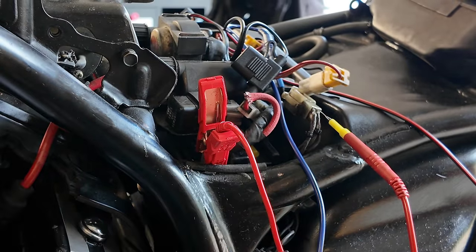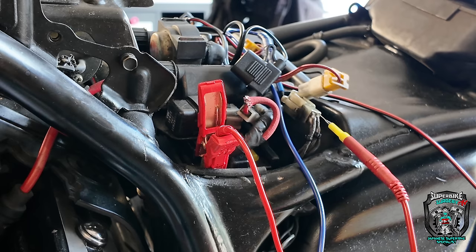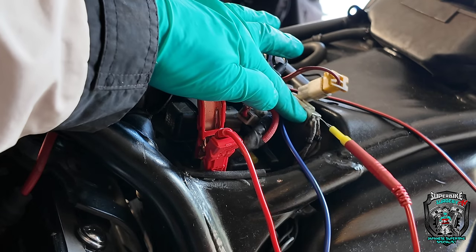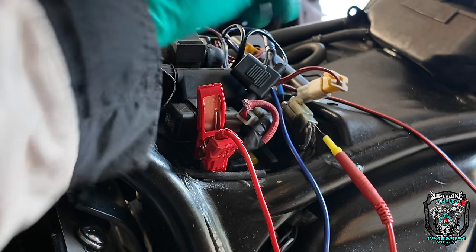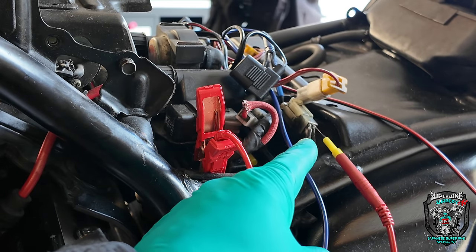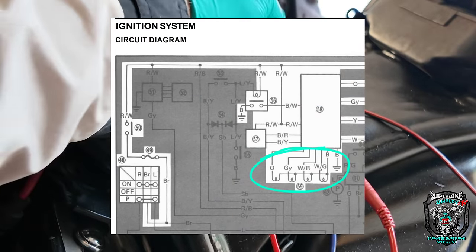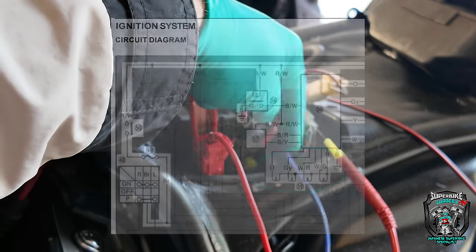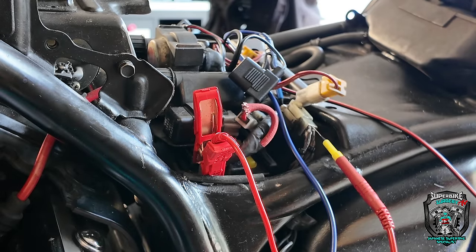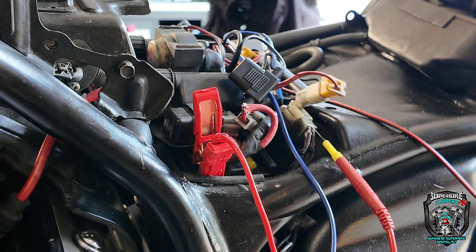Okay guys, part three of this nightmare of a motorbike. I've found the connection block for the crank position sensors — it has four sensors. I'll flash the wiring diagram on screen. I'm just back-probing the sensors as an initial feel, and I've just discovered something I'm not sure is relevant.